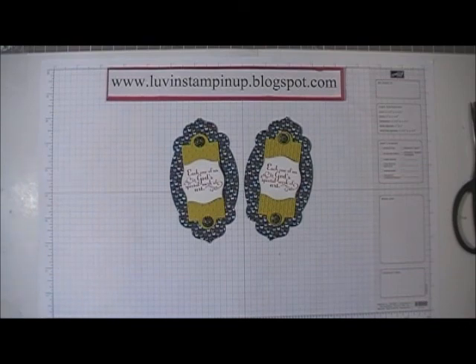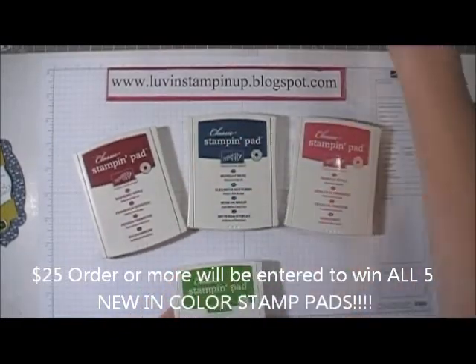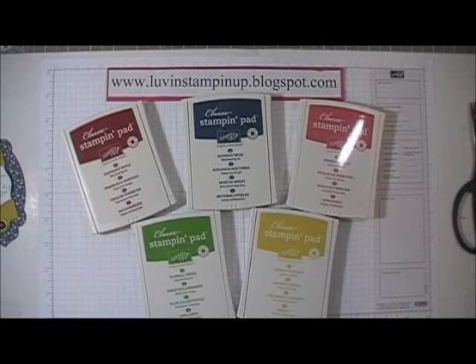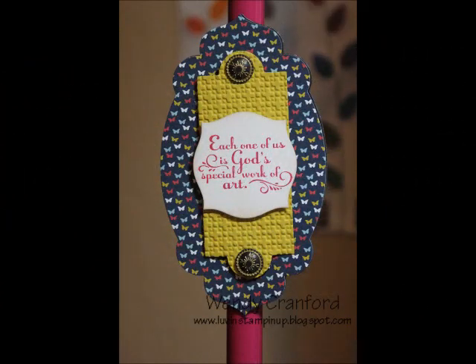I hope you're enjoying the new catalog and the new products. Now through June 15th, if you place a $25 order or more with me, you will be entered to win the entire set of new In Color stamp pads. Go ahead and place your orders online and you'll automatically be entered to win. I'll be drawing a name on June 16th. Thanks so much for watching and have a great day everybody, bye-bye!